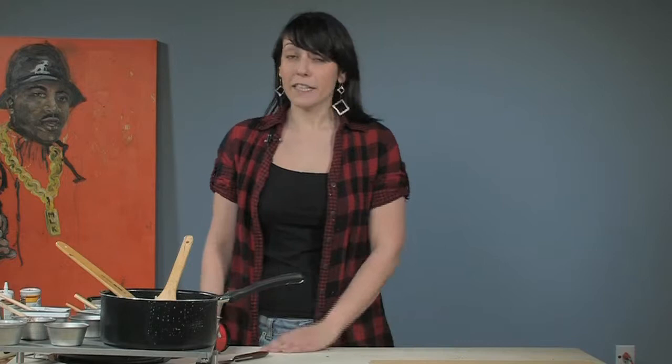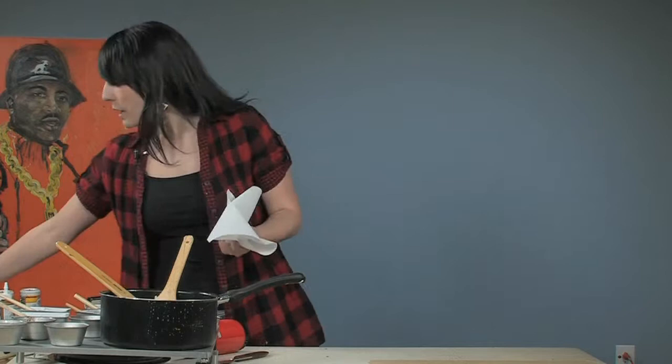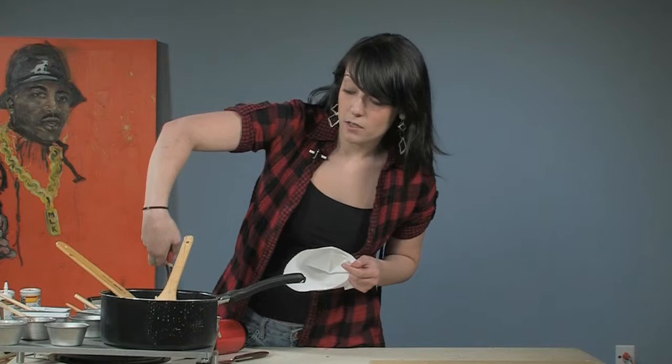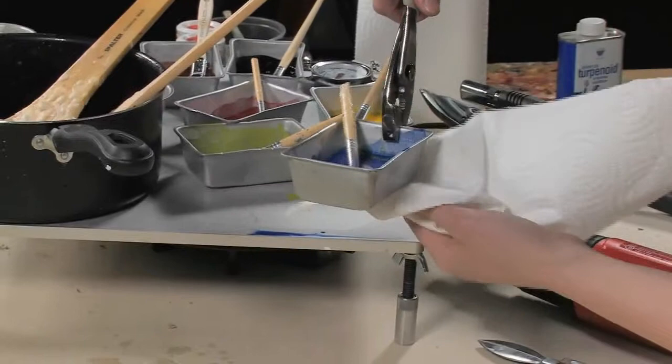Hey, welcome back. My name is Heather and this is going to be a free art lesson on just cleaning up your encaustics. We have all those great colors we've been using, and encaustic cleanup is super easy. You want to make sure you're staying safe — I'm using pliers right here, but feel free to use rubber gloves, gardening gloves, or something similar.